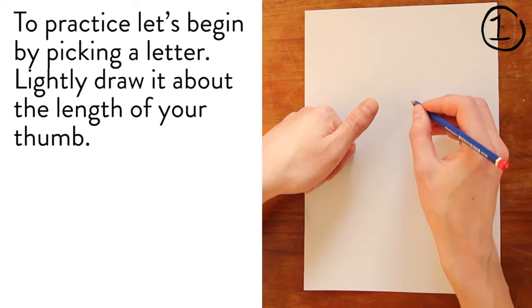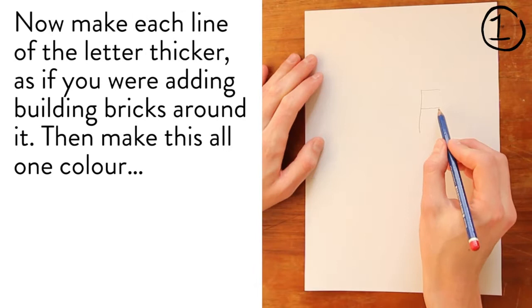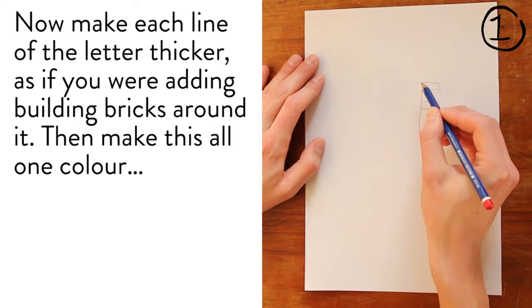To practice, let's begin by picking a letter. Lightly draw it about the length of your thumb. Now make each line of the letter thicker, as if you are adding building bricks around it. Then make this all one colour.